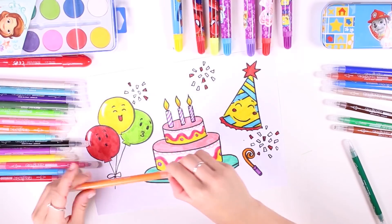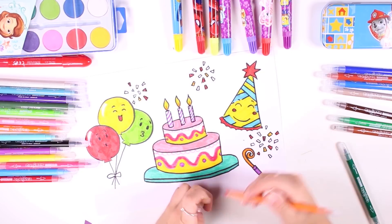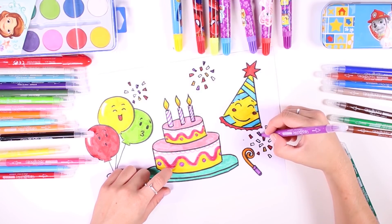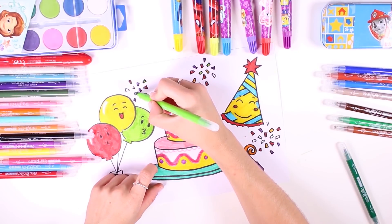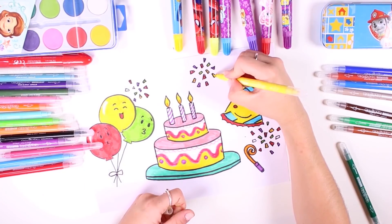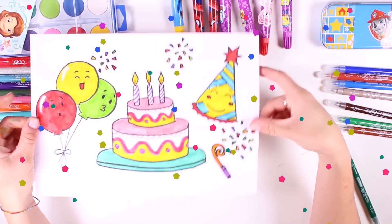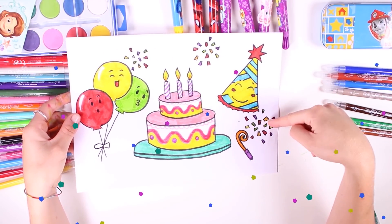We're going to use many different colors so that it's just like a rainbow. There are so many colors in the rainbow — we've used red, orange, purple, and now we're using green. Lastly, why don't we use the color yellow? This way our confetti is multicolored and so much fun. Check it out — our party picture turned out great! I can't wait to attend a real party and dance with my friends and have a good time.